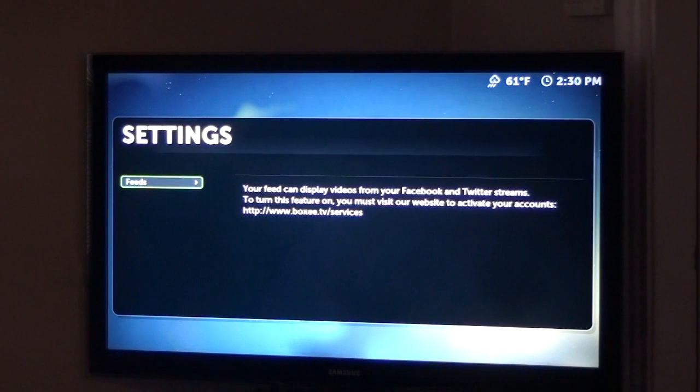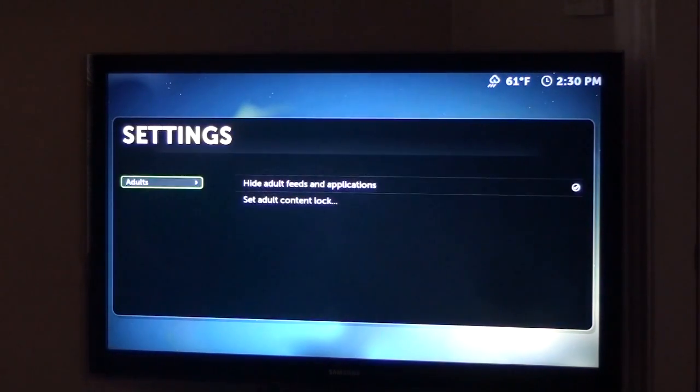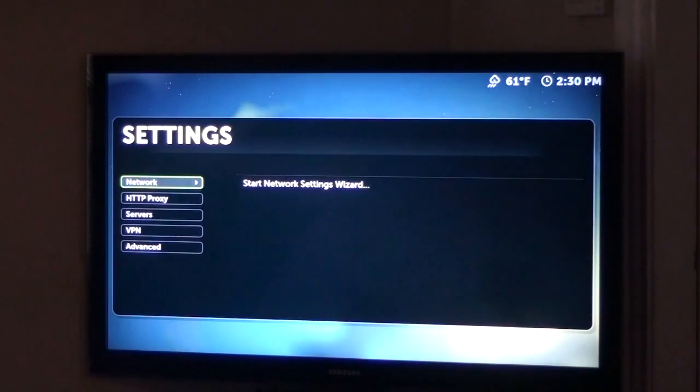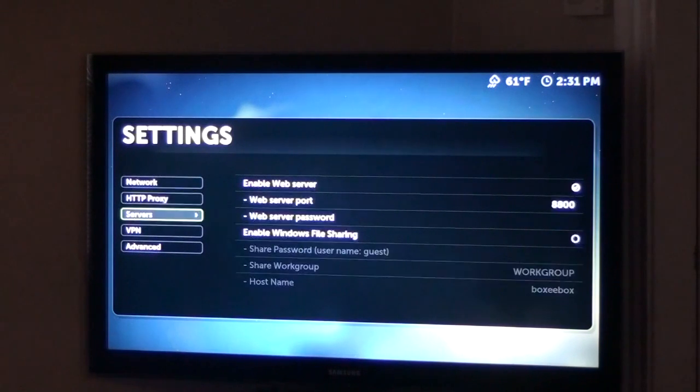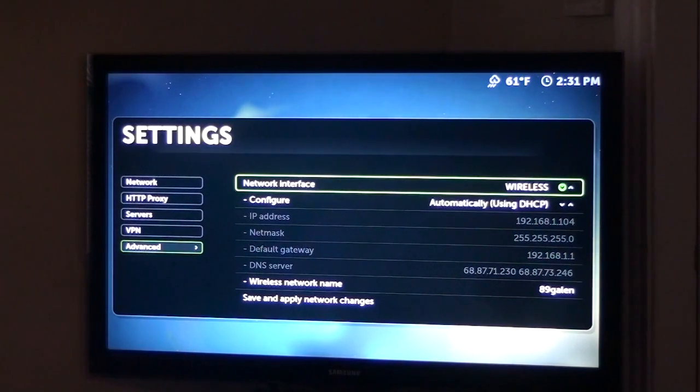Personal — you can feed in and display videos from Facebook and Twitter, so you can actually add feeds into this. You must visit the proxy website to activate its services — we'll do that and show you how that looks in the review. Of course you have parental controls — you can set that up, parental locks and things like that. Network — you can also change your network here, start network, change network. You can enable proxy servers, website proxies, VPN, and advanced network configuration.